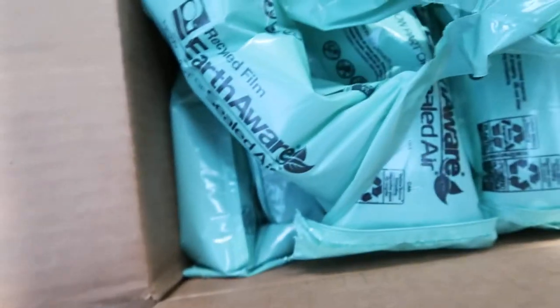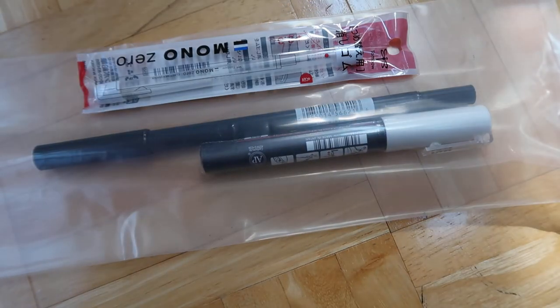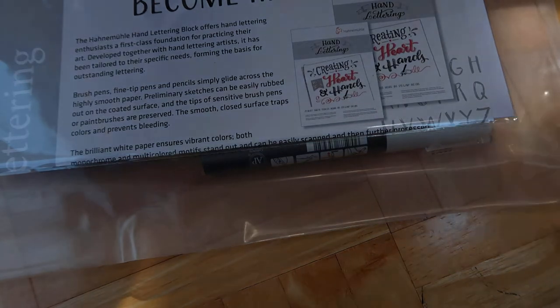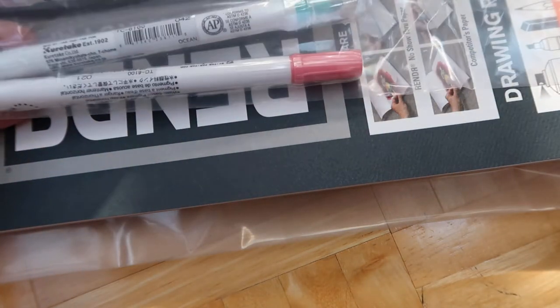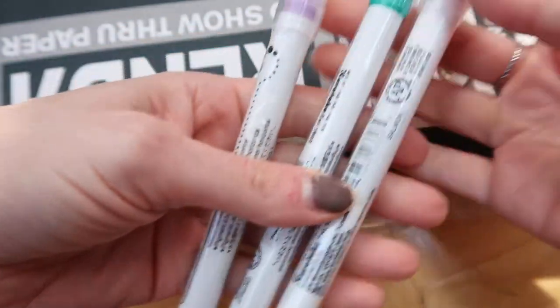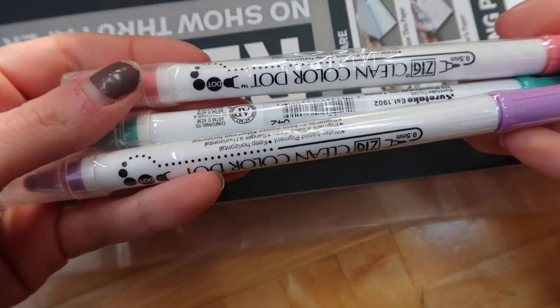Let's see what I got — right now I can't see anything, it's just a bunch of packaging. I guess there's not that much stuff since I only spent about $25 worth. So I got these three — that's the best price I found online for these. I just got three because they're just for journaling, so I'm not worried about needing a lot of colors.